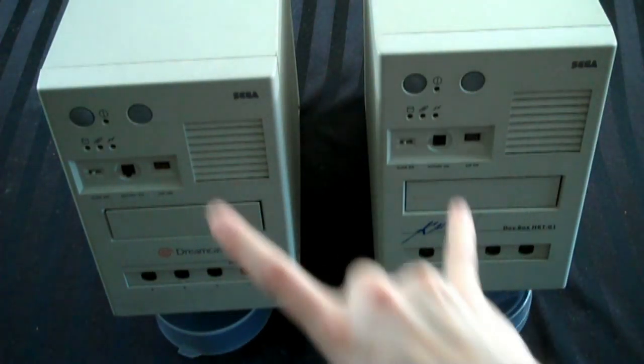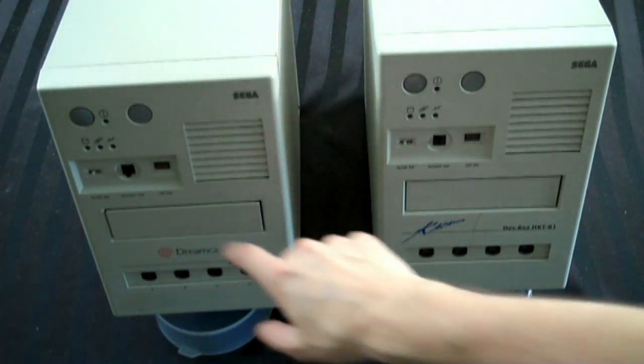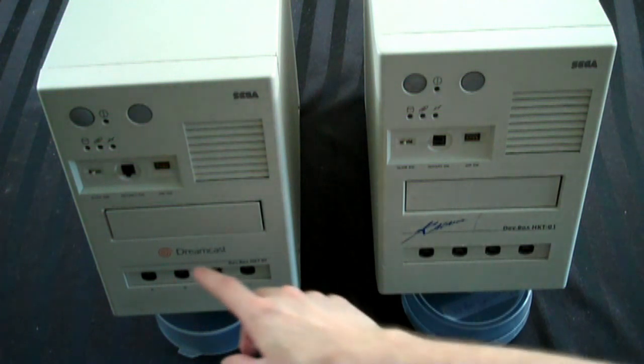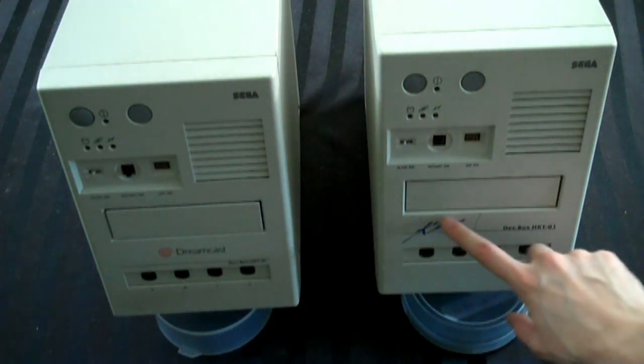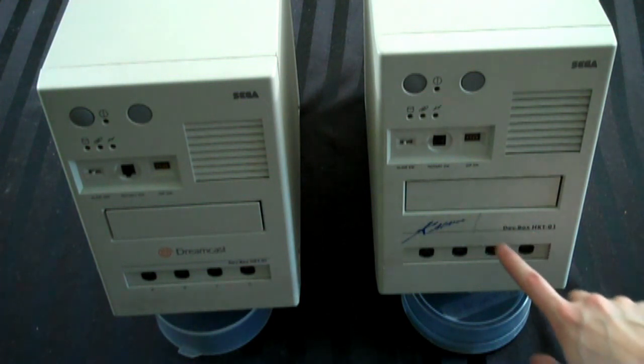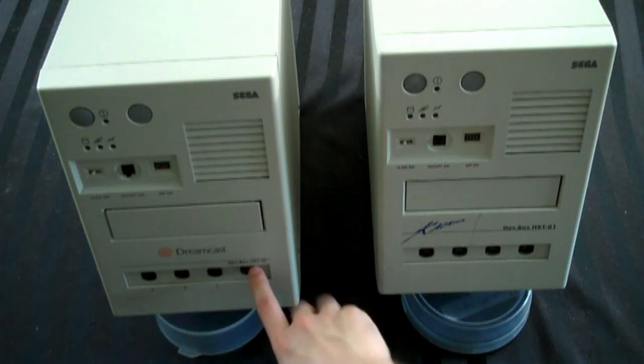So yeah, this is two Dreamcast dev kits. You see that? There's one there, and there's another one over here. You can see just by looking at the front there's a little bit of a variant. This one says Dreamcast and has the logo. This one has Katana and doesn't have the logo, but it has some writing — it says dev box HKT-01. This one also says that, but it says it down there.